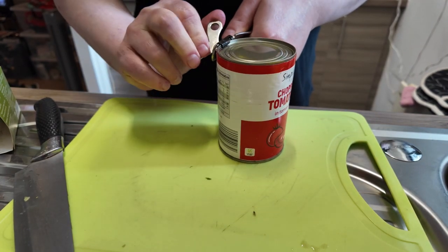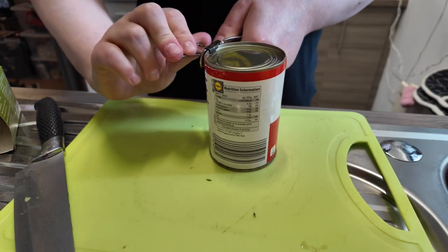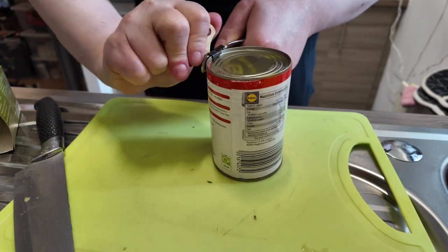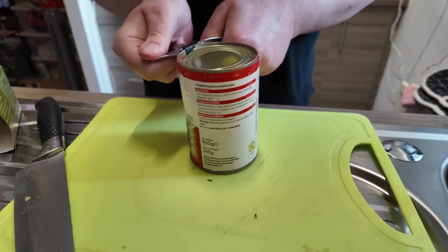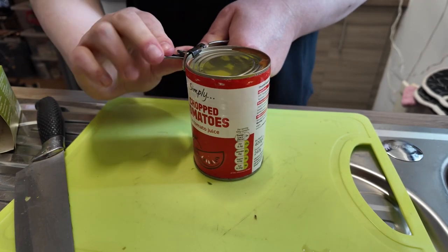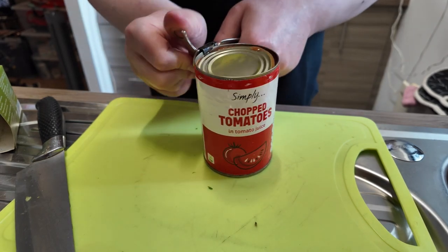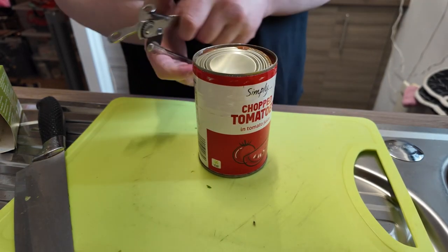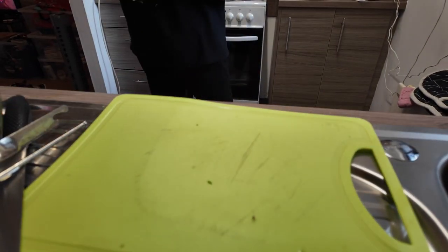I found this weird tomato soup that was in a can but it wasn't the same — it had all the pips in it, just didn't do it for me. It was in the gluten-free section for a while, these weird soups. I know somebody else I used to speak to loved it, but for me it just did not taste like Heinz at all, so I craved that.